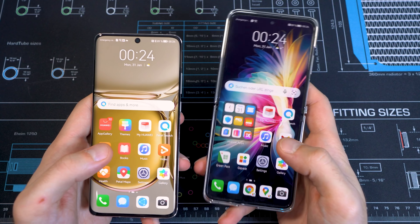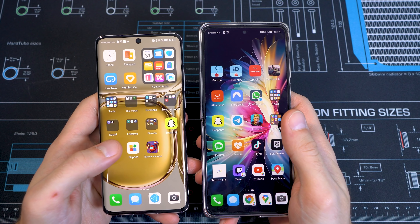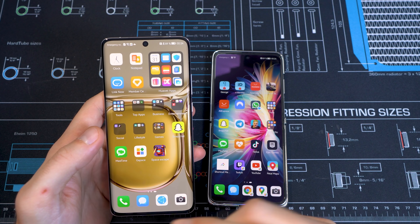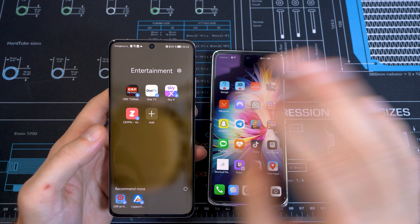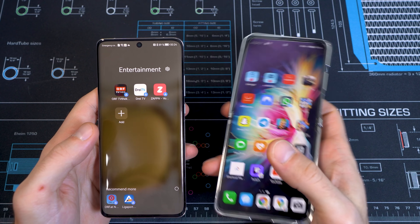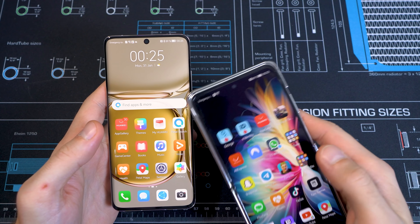EMUI feels very smooth with nice animations and themes — daily use on both smartphones with the Snapdragon 888 feels really good. On the P50 Pro after setup you get a lot of app suggestions as folders — those are not installed yet, just suggestions. Many people say it's bloatware but those things are not installed — they just show apps available in the App Gallery. You can simply remove those shortcuts and clean it up, which is what I've already done on the P50 Pocket.